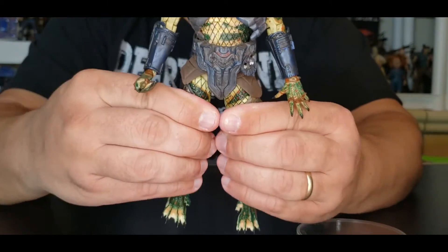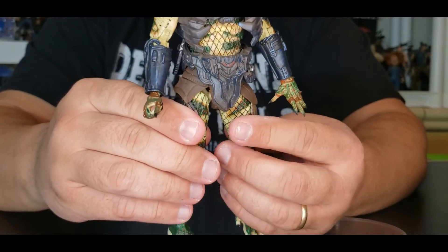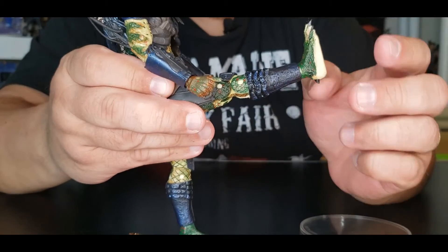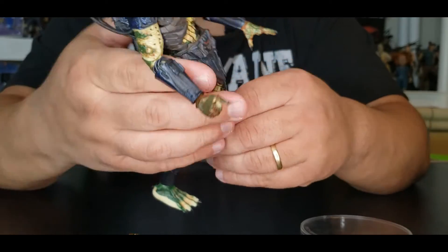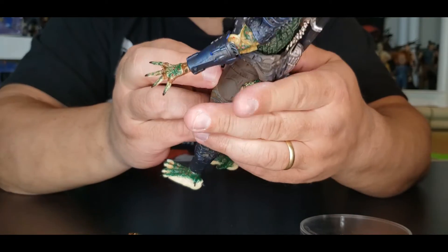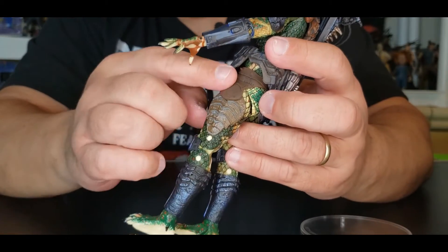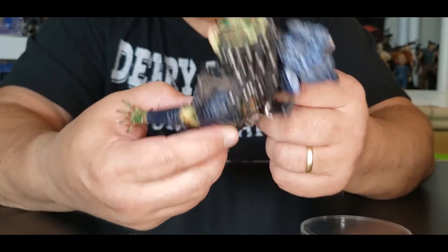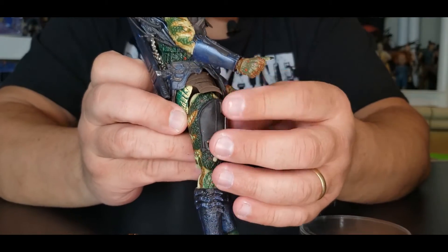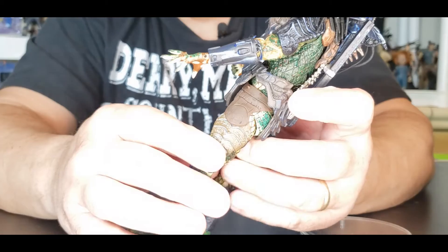He doesn't have much hip swivel or hip movement at all — not very good. Can he hit that Anderson Silva kick? All day long — oh yeah, this guy's going to boot somebody. The other leg is a little bit stiff because it has a piece attached to it, so it's one solid piece. I'm not going to force it. As far as a Bruce Lee kick — there you go, super nice. You can see the joint work in the bottom.